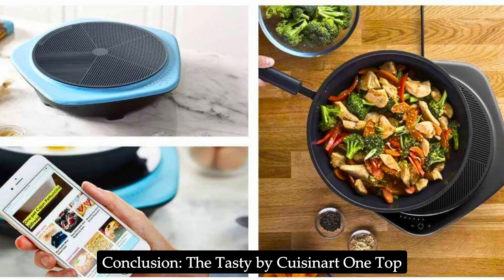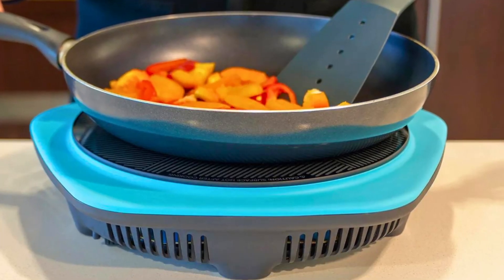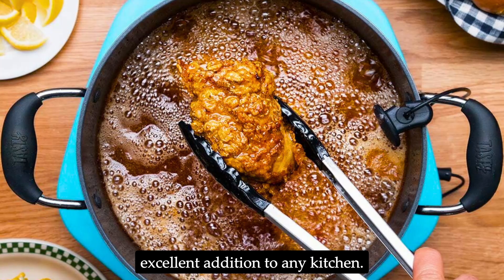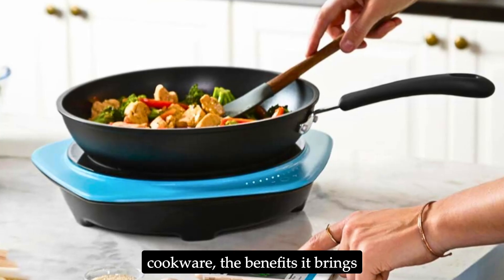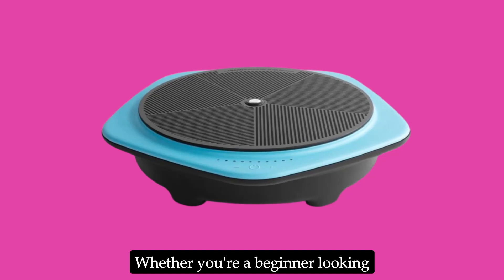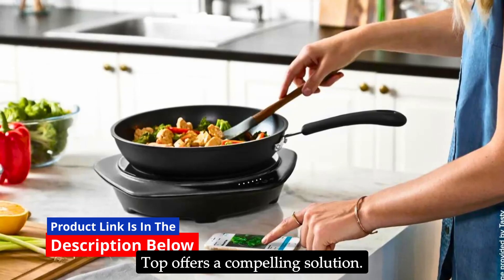The Tasty by Cuisinart One Top Smart Induction Cooktop is a game-changer for home cooks who seek precision and convenience in their cooking. Its smart features, combined with versatile cooking capabilities and user-friendly design, make it an excellent addition to any kitchen. While it may require some investment in induction-compatible cookware, the benefits in terms of cooking efficiency and ease of use are well worth it. Whether you're a beginner or an experienced chef, the Tasty One Top offers a compelling solution.